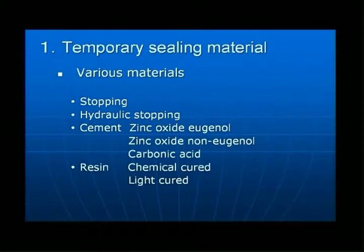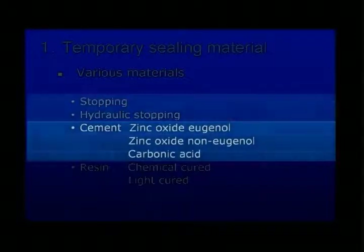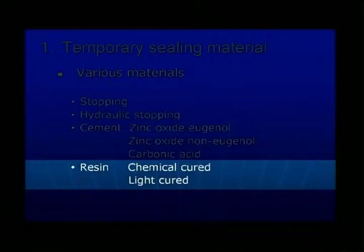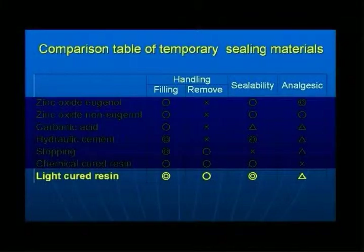Temporary sealing can be achieved with stopping, hydraulic stopping, zinc oxide eugenol cement, zinc oxide non-eugenol cement, or carboxylate cement, as well as chemically cured and light-cured resins. This table shows various temporary sealing materials and their characteristics. Light-cured resin has excellent sealability and is easily applied and removed.